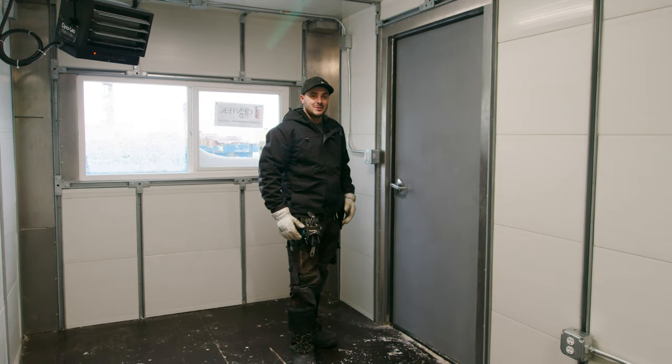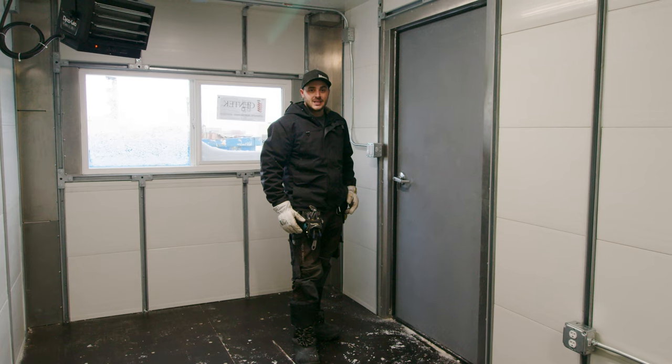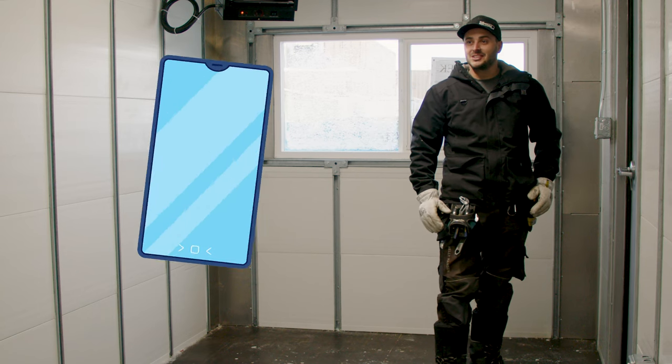So if you're looking to hide out in a shipping container, one thing to note is if you only have the shipping container doors, they actually cannot be opened from the inside. So if someone locks you in a container, you are locked in a container — you better have your cell phone.